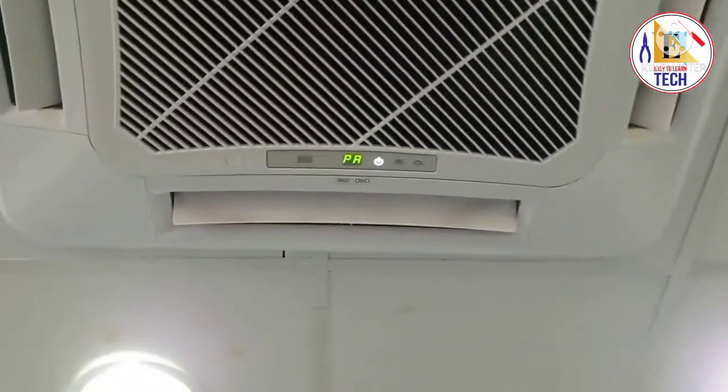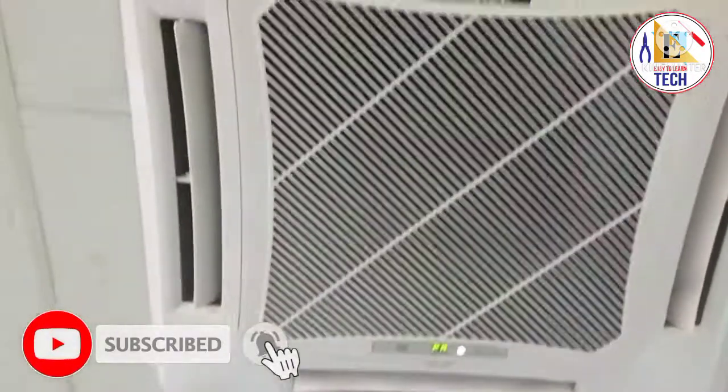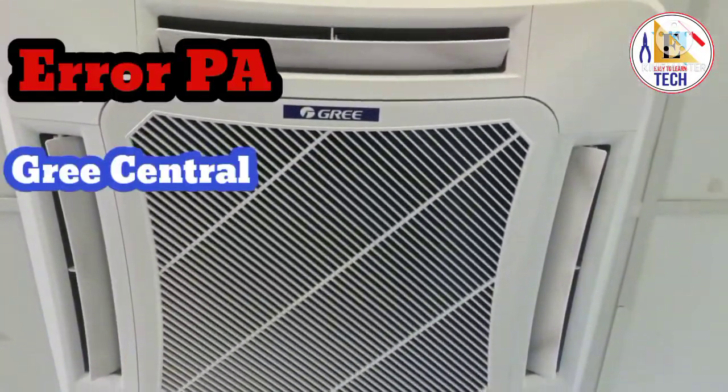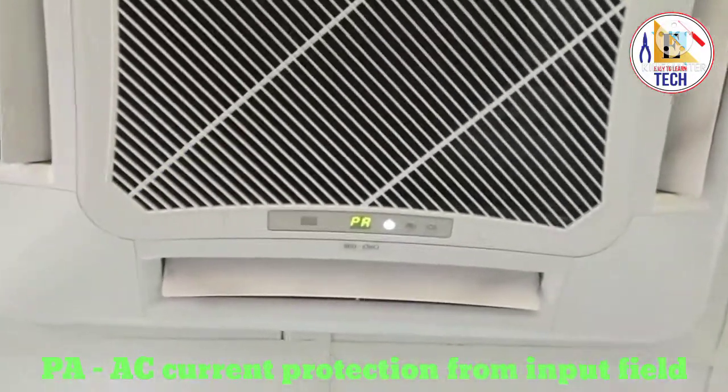Hello friends, welcome back to Easy to Learn Tech. As you can see, this is the Gree indoor center unit showing the error PA. The error PA means AC current protection from input field, which means there is an issue in the outdoor unit.